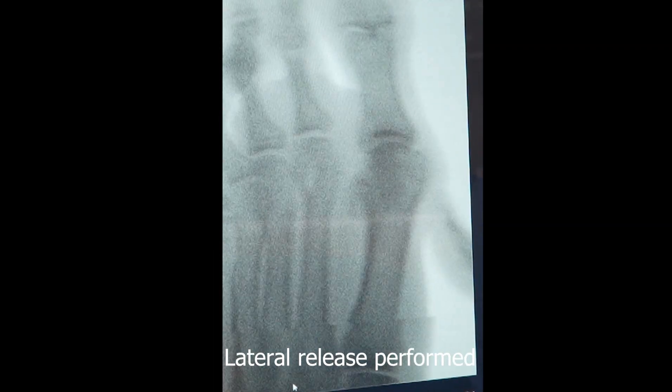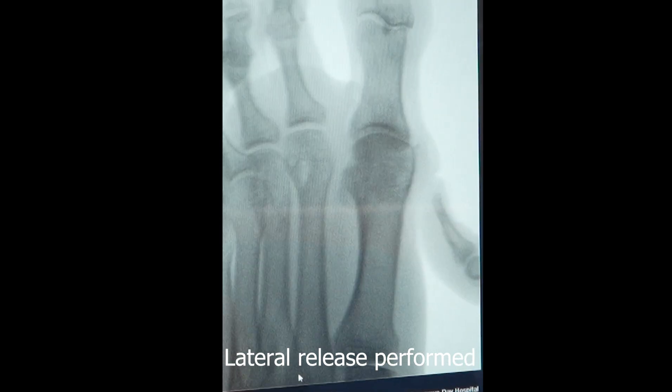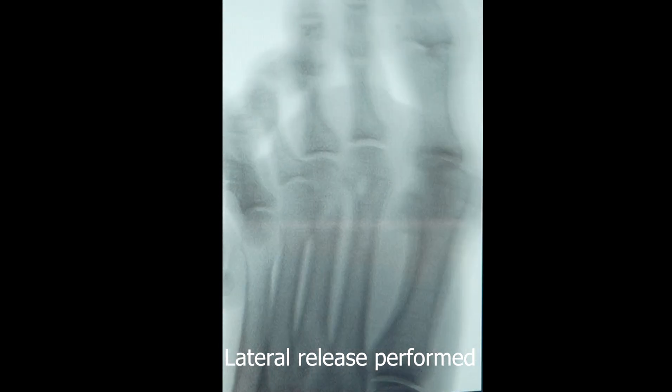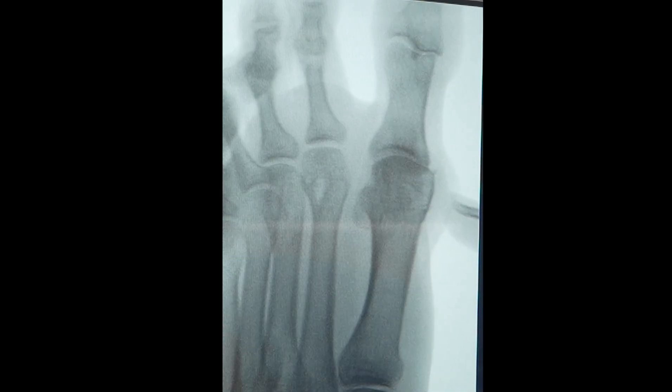All right, let's see if that's any easier. It comes around. I can feel it. I think it shows a lot. It looks easier. Fantastic. All right, thank you.